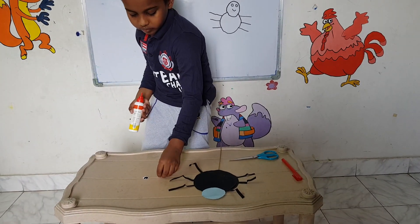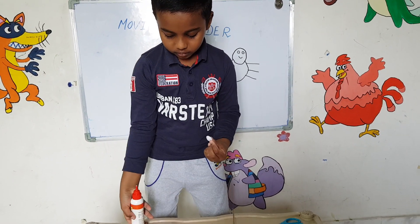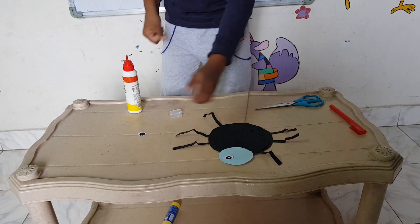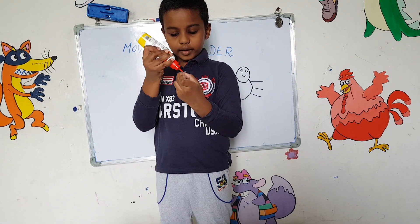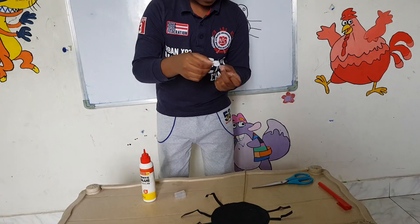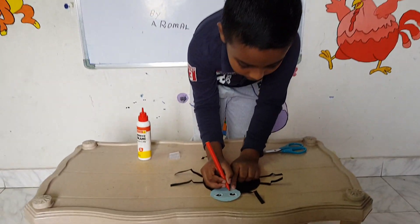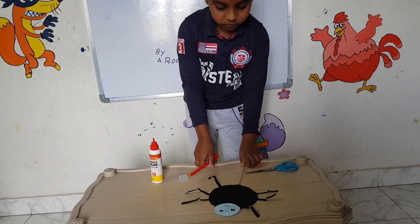Then we should take one eye and stick it right here. After sticking that, we should stick the other eye on as well. Next, we should take a red sketch and draw the mouth.